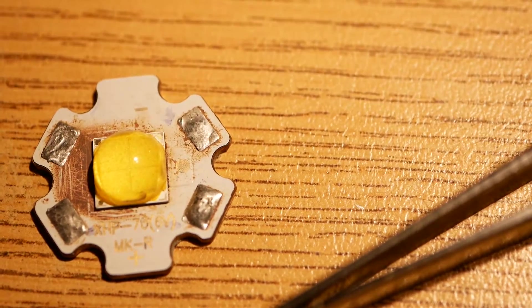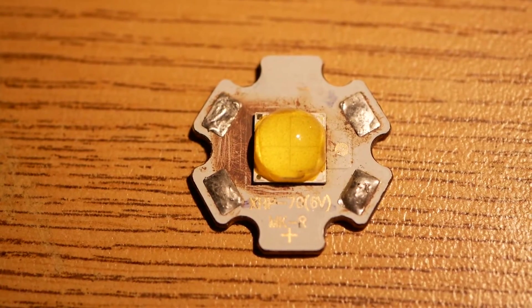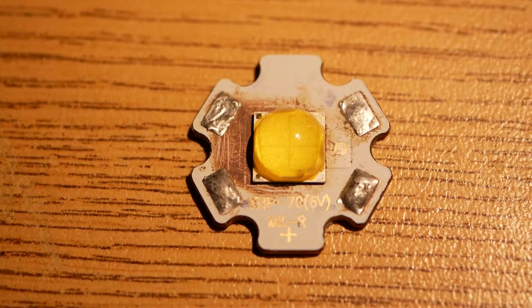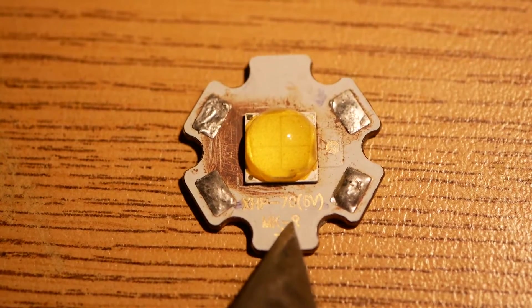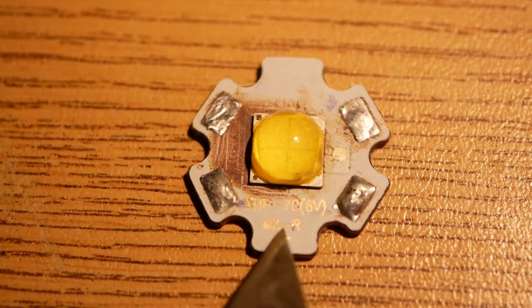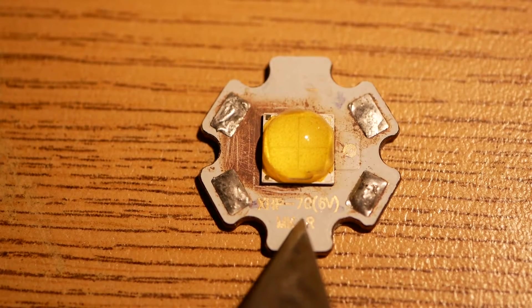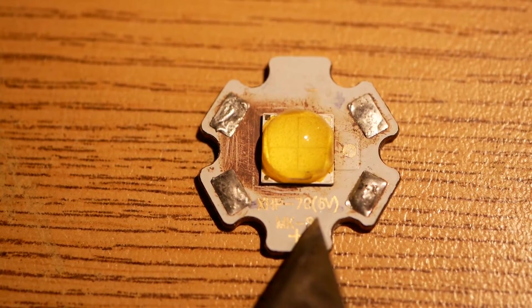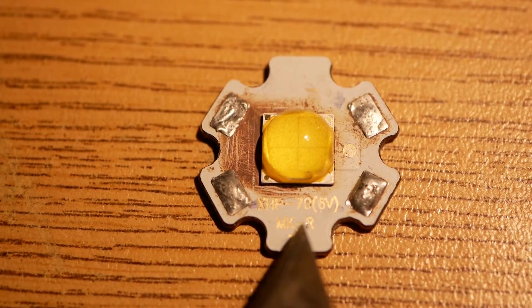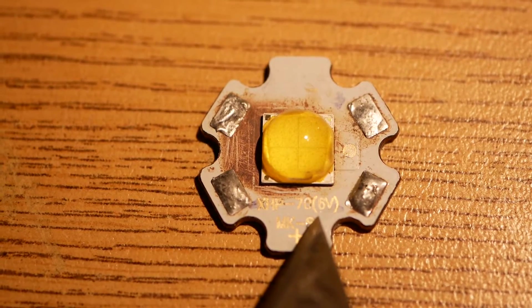I want to talk about this LED specifically because it has a rather interesting but short life because of a mistake on my part. I had read that people were taking XHP70.2s and running them at crazy high voltages — you can see it's a 6-volt board. What I had read was that people were applying 12 volts to XHP70.2s. I thought — I have an electrical engineering degree, no way. Double its voltage? Components just don't do that. But it's 10 bucks, so let's see what happens.